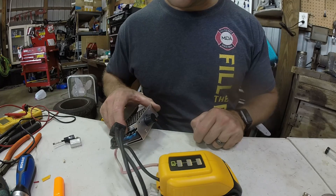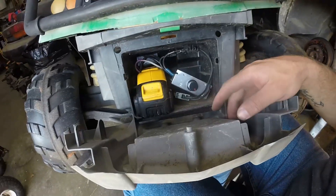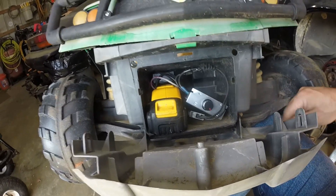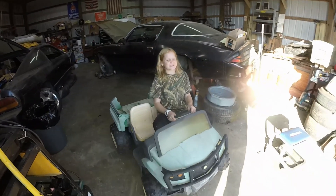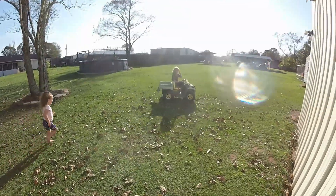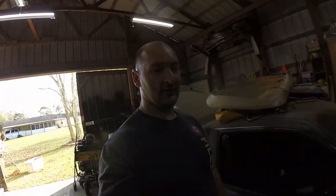I'm showing you that this just plugs in there like that, and this just plugs into the regular harness like that, and then you have your speed controller. I put it all in here — it's not the greatest, but we're going to run a trial. Put the front end on and here's the first test — it's working! It works, I like it.